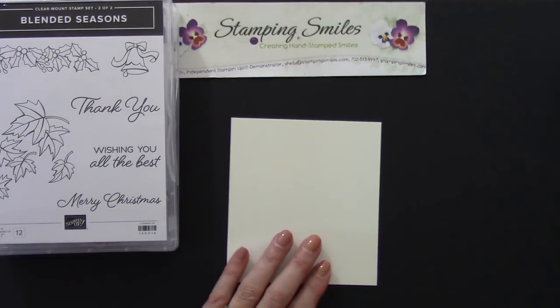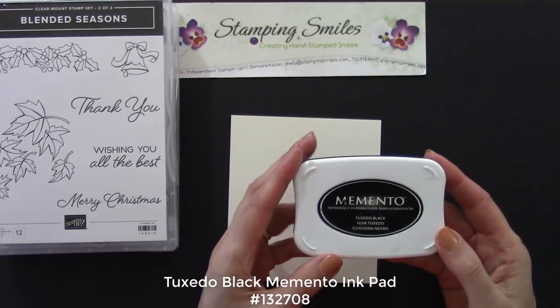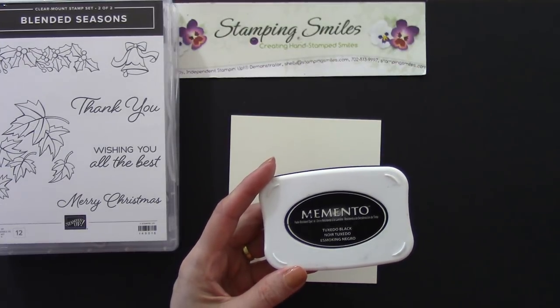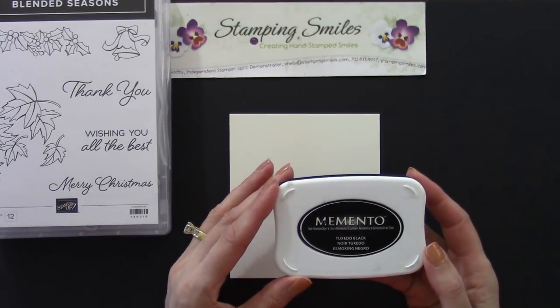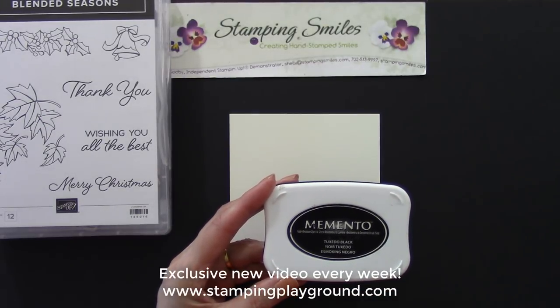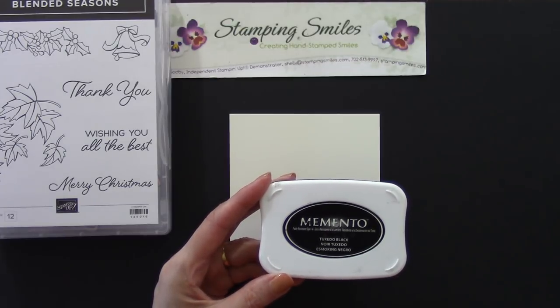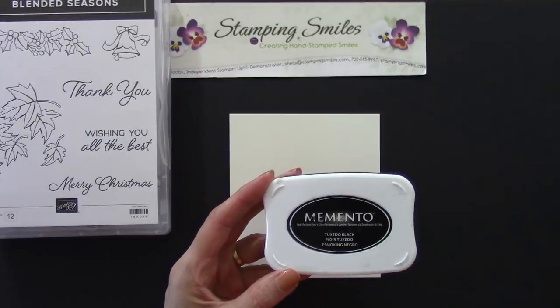Because we're using the Stampin' Blends we need to use the Tuxedo Black Memento Ink Pad. I was doing a card for my membership site Stampin' Playground and I was stamping on silver foil sheets — I knew the Stazon would dry quickly, but when I tried to color with my Stampin' Blends the lines just dissolved. So you really do need the Tuxedo Black Memento Ink Pad.